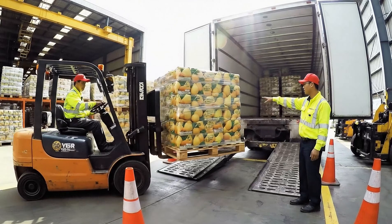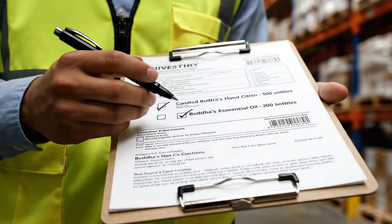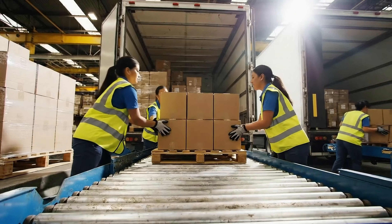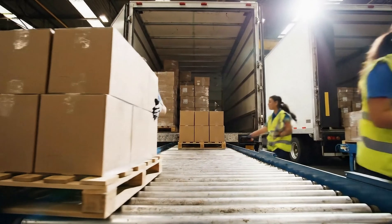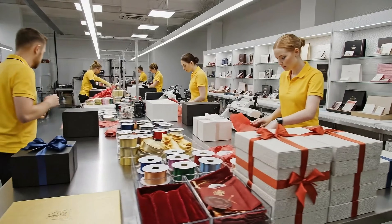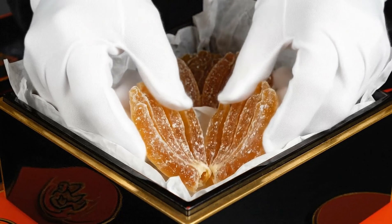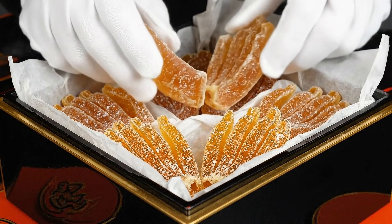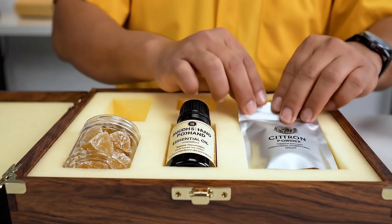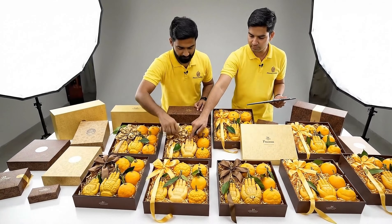Okay, easy now. Right there. That's good. Pulling back. Stack those tight on the left. Got it? Watch the next one — it's heavy.